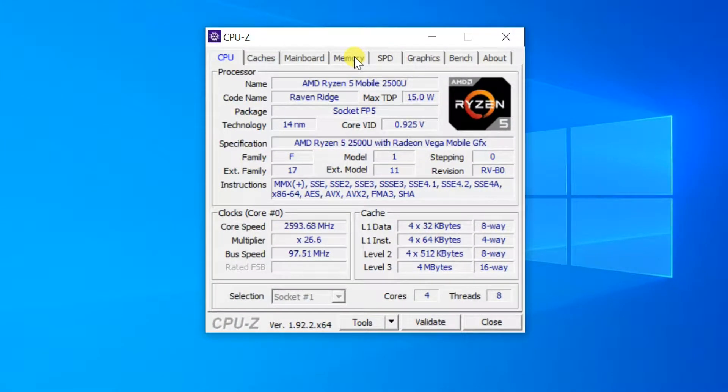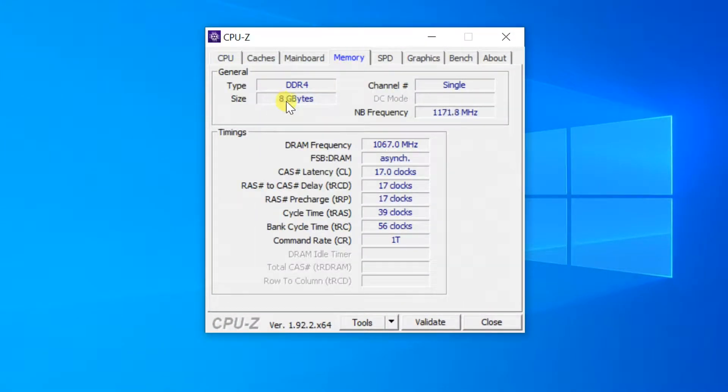Hi friends, welcome to my channel. In this video I am showing you how to upgrade the RAM on Asus F570Z laptop.